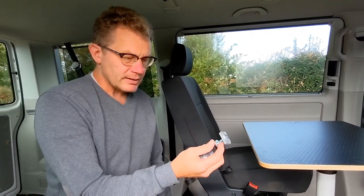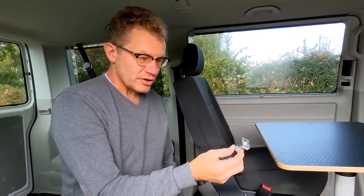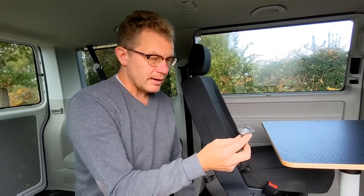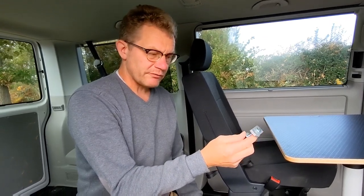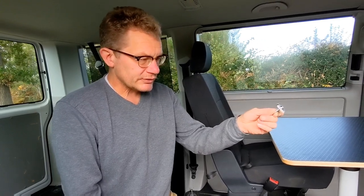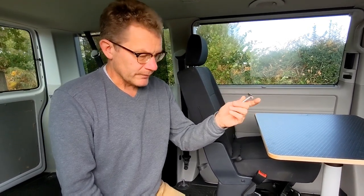We have a clip for the Space Tourer — the Citroen Space Tourer and Peugeot Traveller — and that also fits the Toyota Pro-Ace with floor rails. For the Mercedes, we have the cleats for the V-Class and Mercedes Tourer.